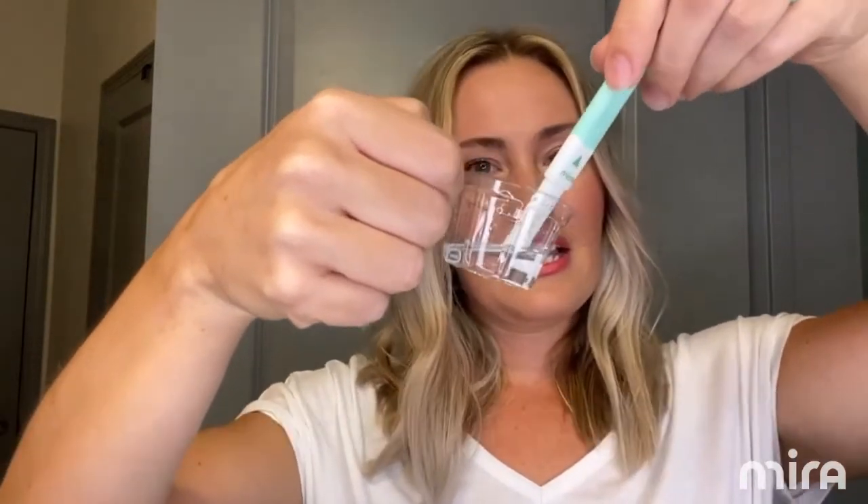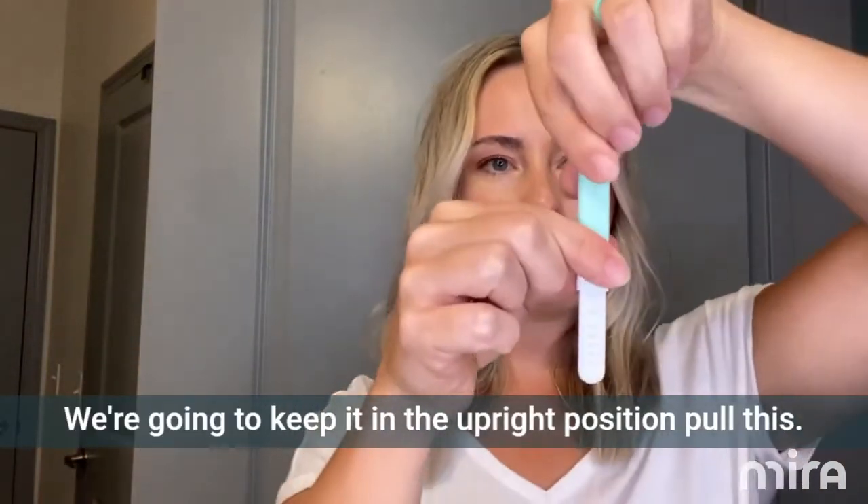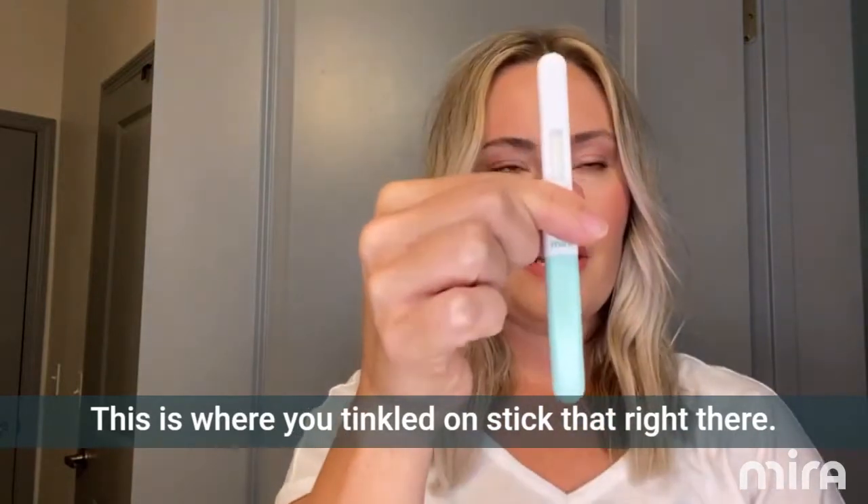After 10 seconds, you're going to pull it out, tap it, keep it in the upright position. Then pull this — this is where you tinkled on — and stick that right there.